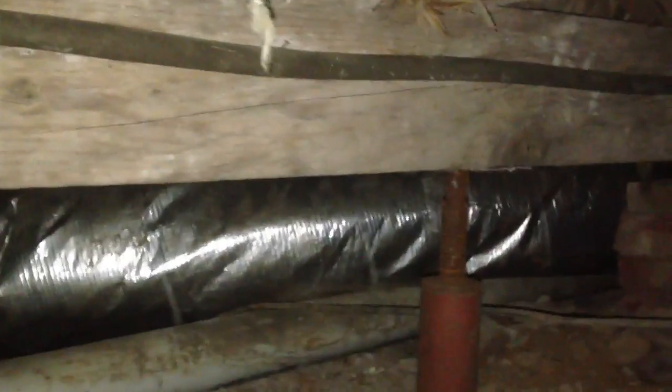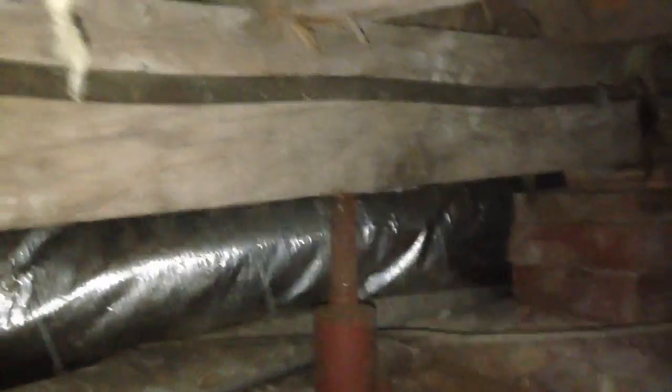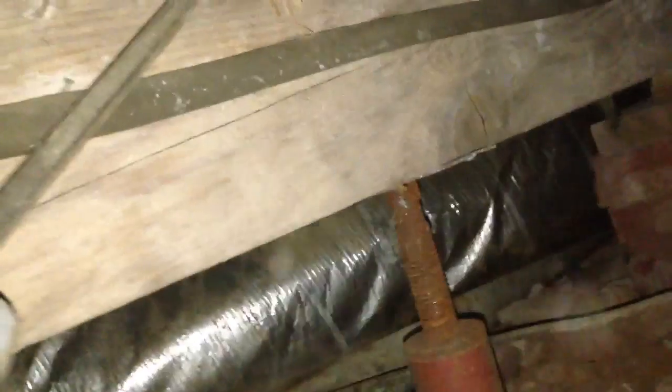A common repair is putting in a drop girder, and in this case, to help limit that deflection, they put this drop girder in. However, the joists themselves have wood rot, and what's happening is the wood is just crushing over top of this, as you can see.